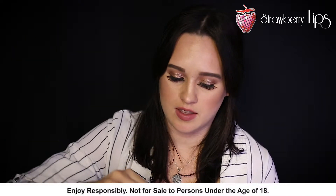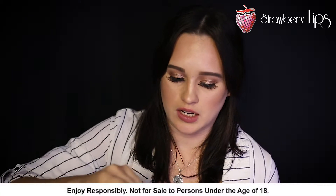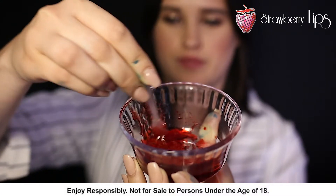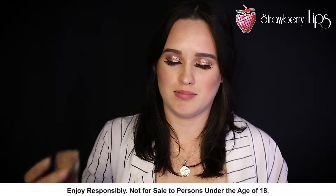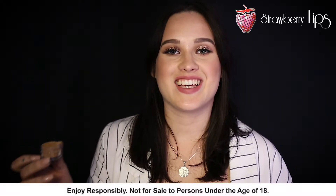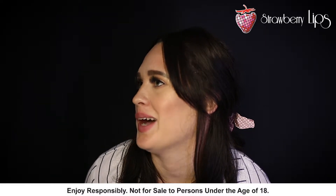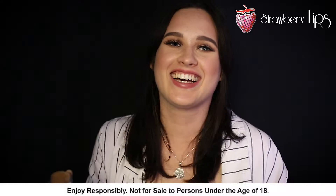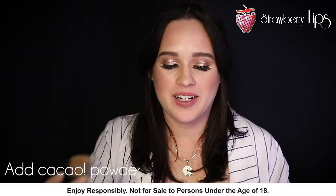I'm just going to mix this a little bit in with the syrup just to get it going. The next thing we're going to be using is cacao powder.